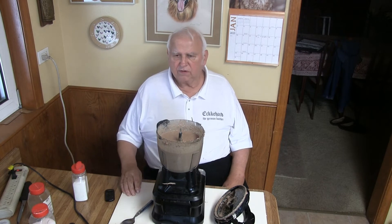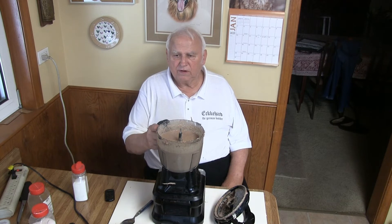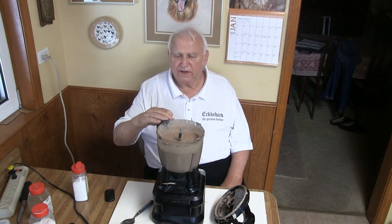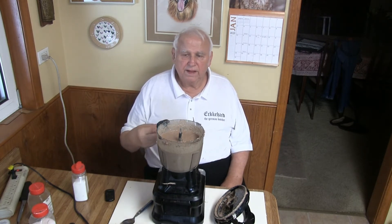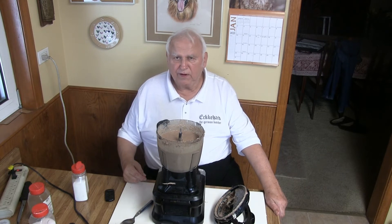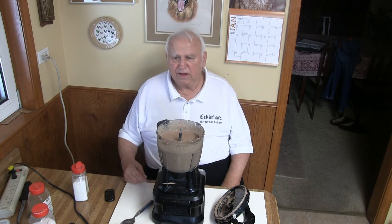Now I've finished the first two kinds already — I've got them in the jars. For the third one, first I put one onion in, then I put the liver in and let it run a little bit. After that I put all the fat in, and then I started putting my spices on. You never put too much in at one time, because you cannot take it out — you can only put more in.